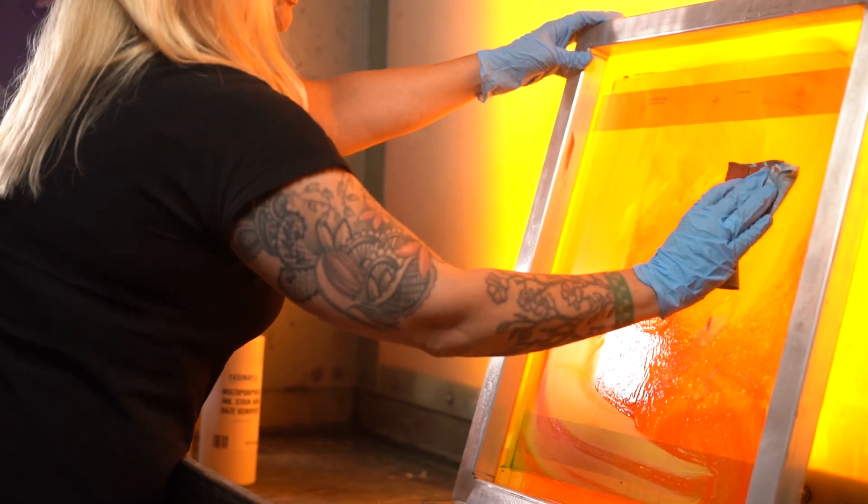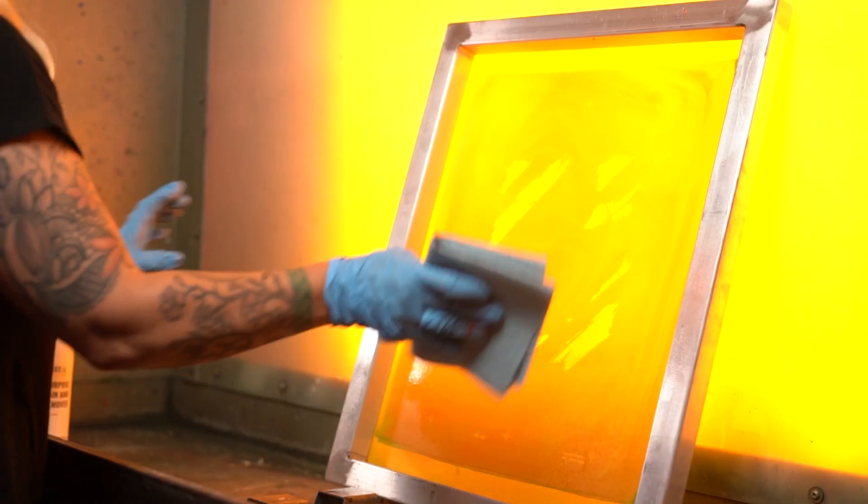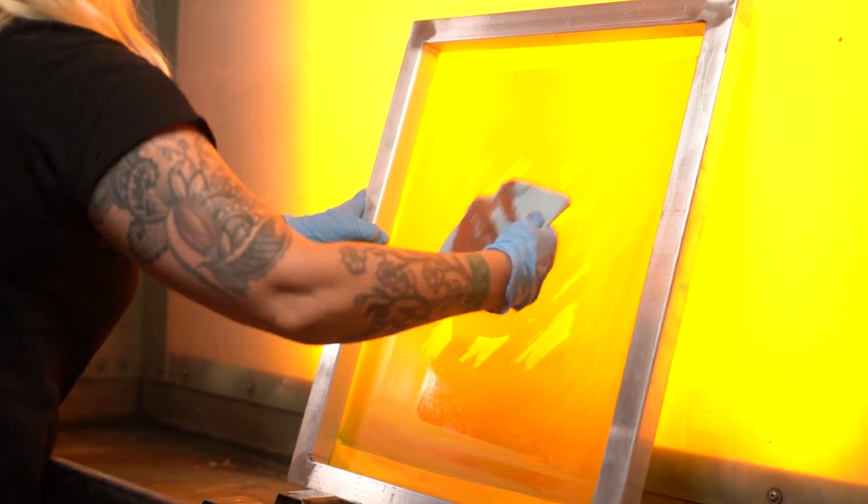If you're reusing a screen that's been cataloged and stored for a while, you may see some ink stains sitting in the screen, and you want to make sure that's cleared out before taking it to press. The multi-purpose ink stain and haze remover is a great way to remove those pigments from the screen and get you back on press.